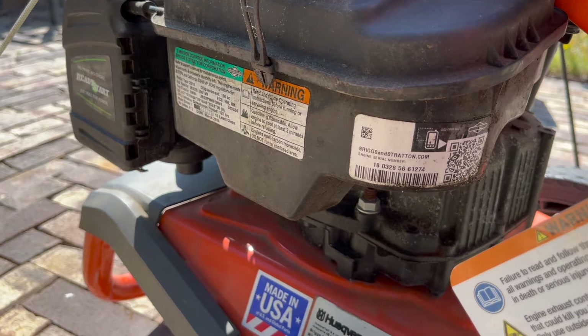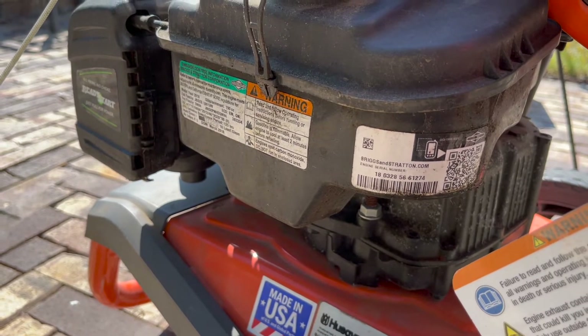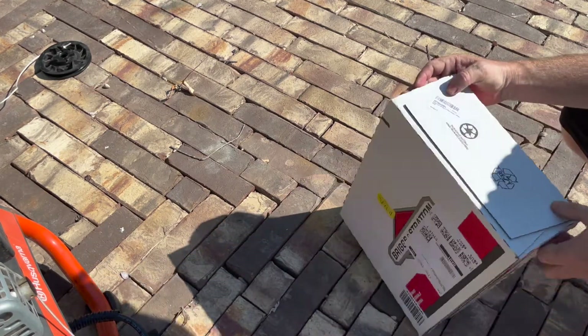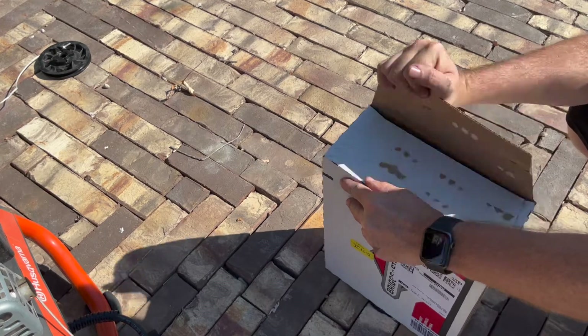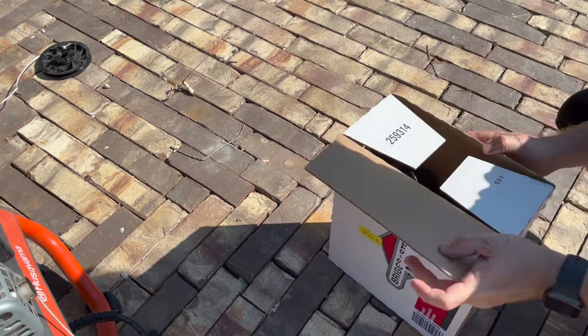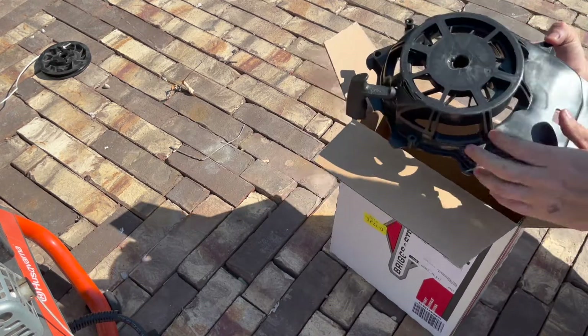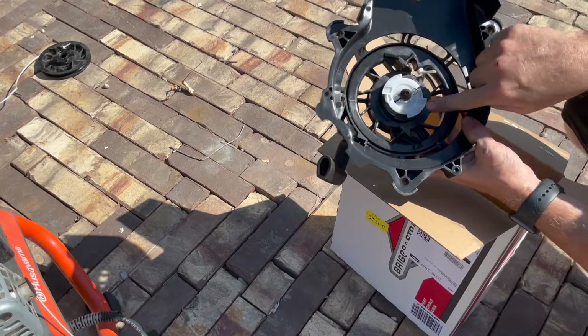You have to order the entire rewind housing, like we're going to show in a minute. Here's the box — I'll link the part number in the description. I got mine off Amazon for about 30 bucks. Here's the entire housing, and you can see this is the friction plate I was talking about.